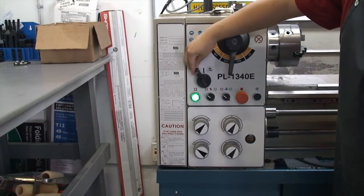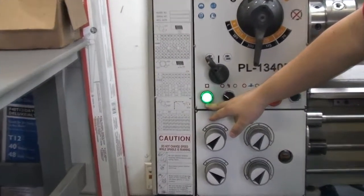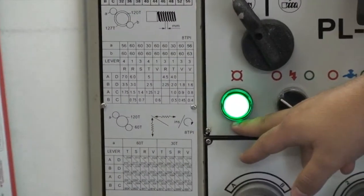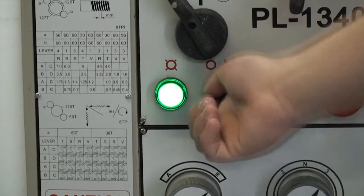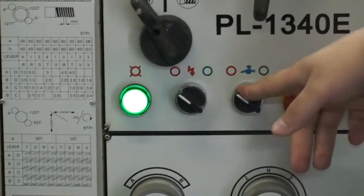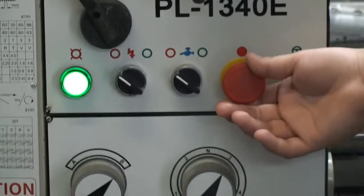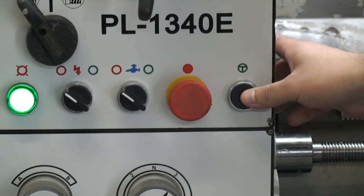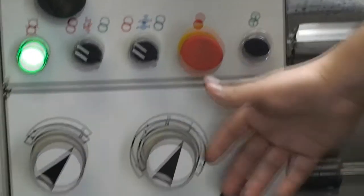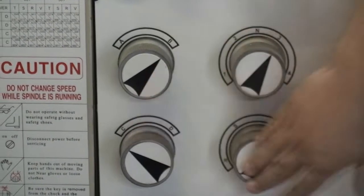This will change our feed direction. This green light here signifies that there's main power onto the lathe. This is our main power kill on and off. This will engage and disengage our coolant. This is the emergency stop button we showed earlier. This button will turn the chuck slightly, and these knobs will change the feed speeds to various settings.